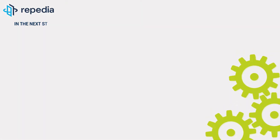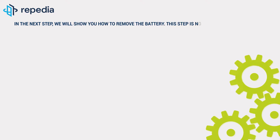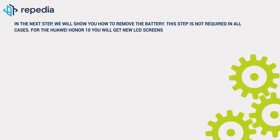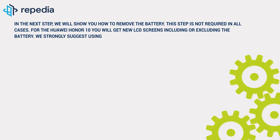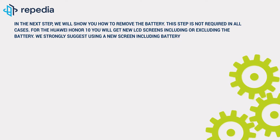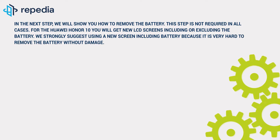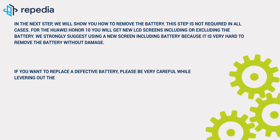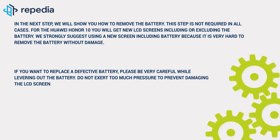In the next step we will show you how to remove the battery. This step is not required in all cases. For the Huawei Honor 10 you will get new LCD screens including or excluding the battery. We strongly suggest using a new screen including the battery because it is very hard to remove the battery without damage. If you want to replace a defective battery, please be very careful while levering out the battery. Do not exert too much pressure to prevent damaging the LCD screen.